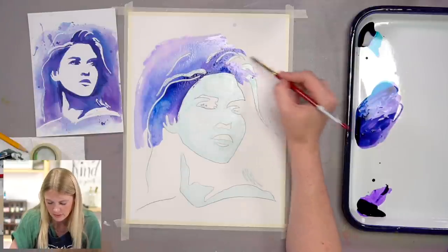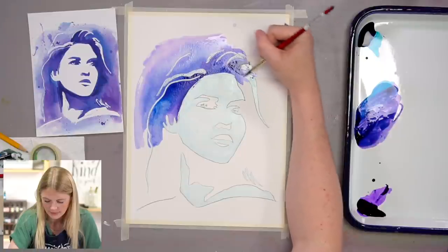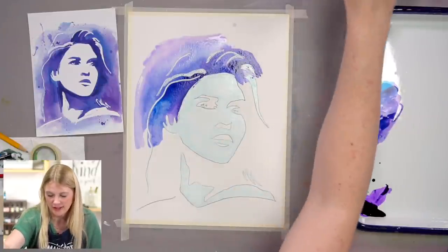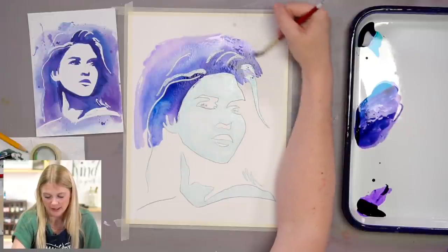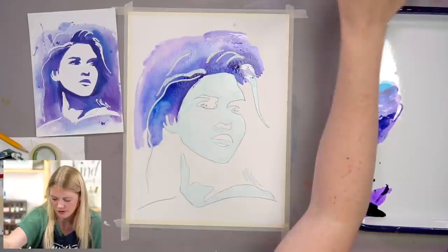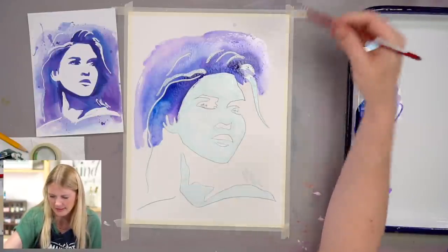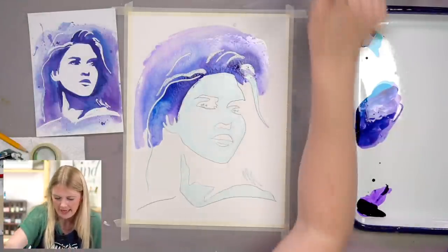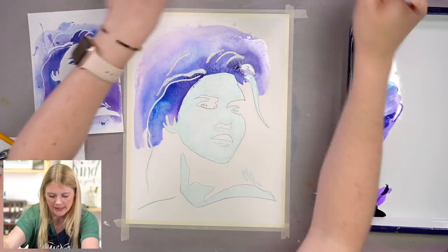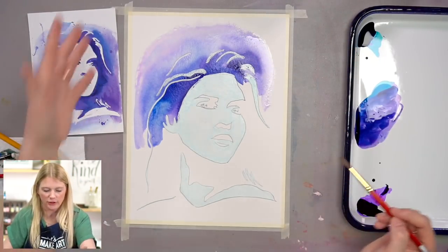She kind of looks like she's just getting a mask done — she went to the spa! She's going to look super weird until we do her eyes and rub everything off. Right now you're like, is that a person? I also went with an unfinished edge around here, meaning I didn't go all the way out to my paper. But if you want to, you can — if you taped yours off, you can have a really gorgeous clean edge.